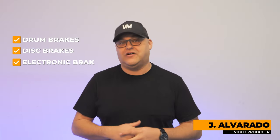Hello Volvo Riders. Today we're talking about drum brakes, disc brakes, and electronic brakes — which are the best and easiest to maintain.